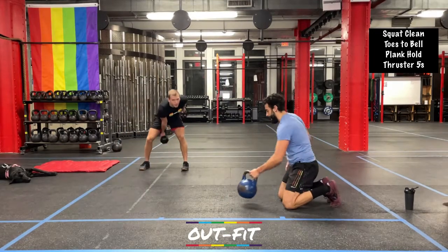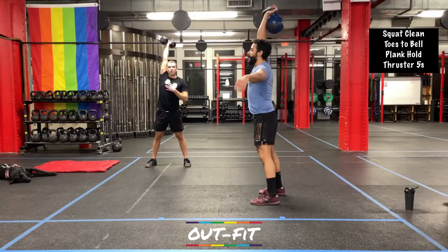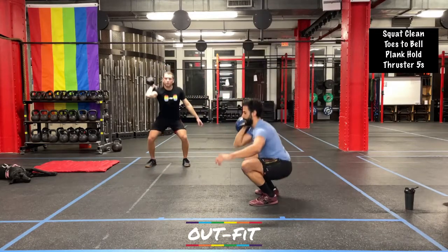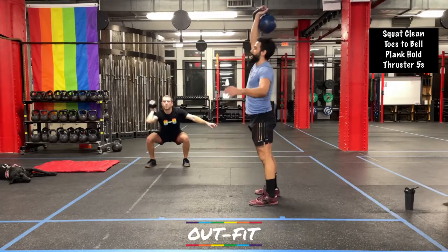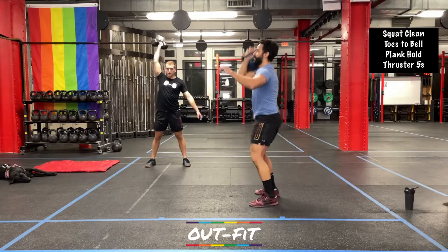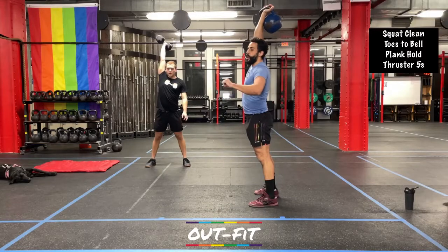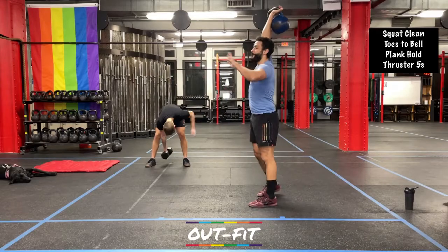Toes to bell — forty seconds, way more manageable than sixties, let's keep those feet hopping. Then plank hold — straight and breathe, going into our thrusters on the right side. Forty seconds on your right side, no switching. Keep this right arm working for that whole forty — don't put the dumbbell or kettlebell down. If it's a real fight to not put it down, that's your goal today. Three, two, one — forty-second break.